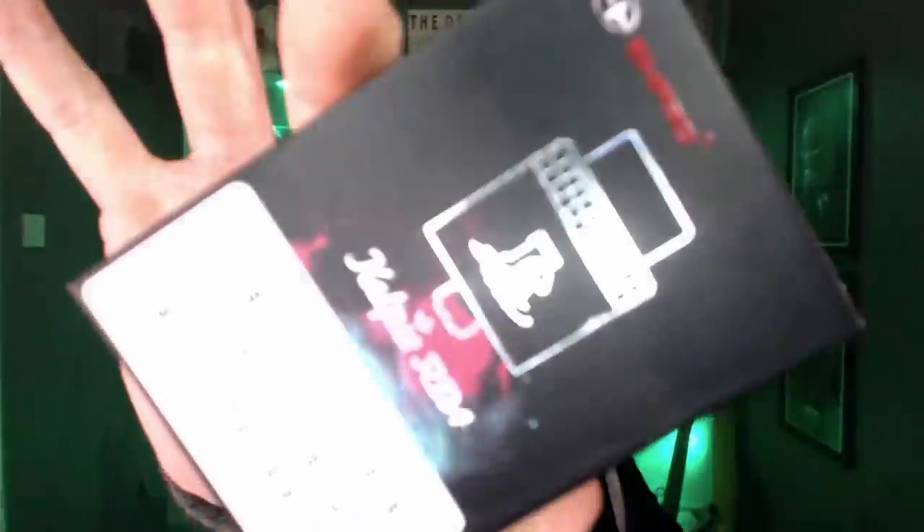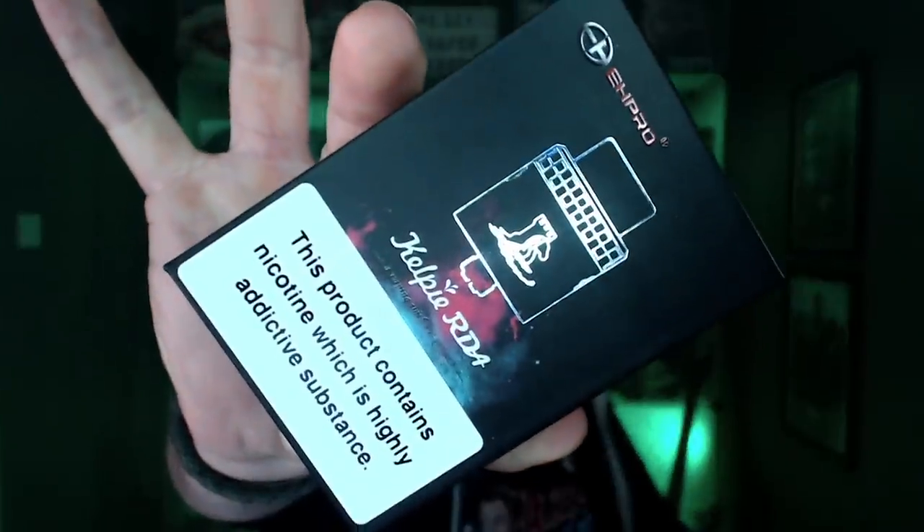What we're going to do in this review today is take this down to the table, have an unboxing, show you what you get inside the kit, have a look around the RDA in very close detail, then I'm going to put a lovely build on it, and then we're going to bring it up top and give my overall thoughts and opinions. So without further ado, I'll see you down at the table with the EH Pro and Vaping with Vic Kelpie RDA.